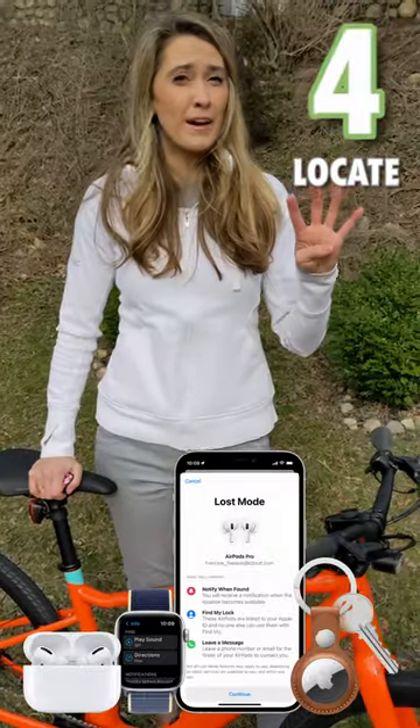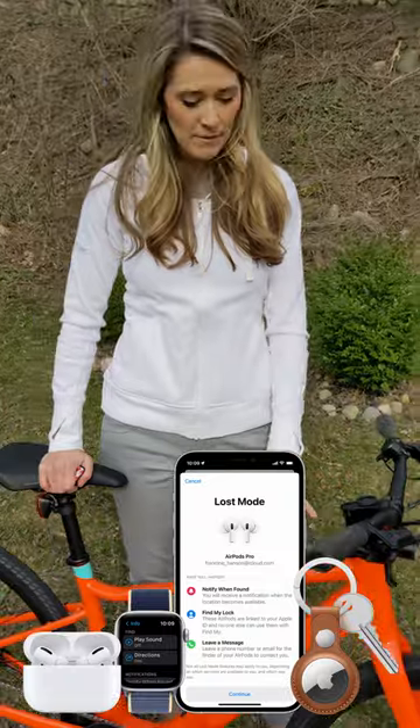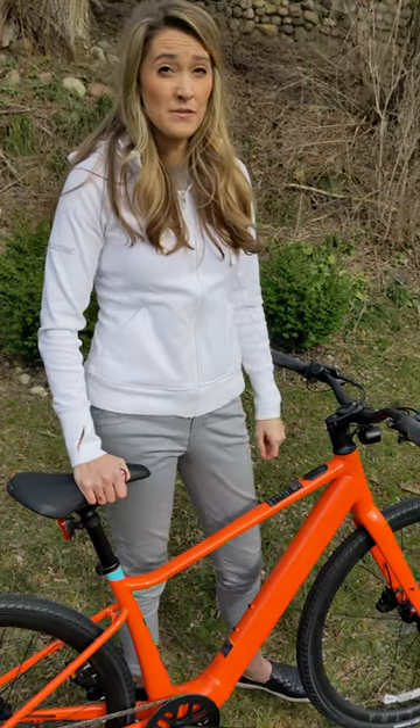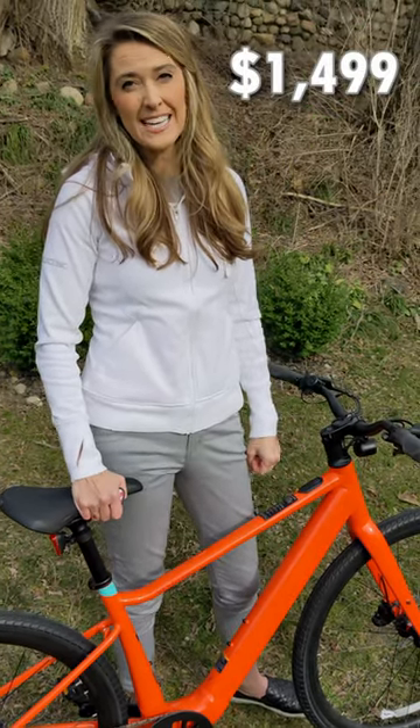Number four is Apple Find My, where you can connect up your phone and make sure that you can track this if it gets lost. And finally, number five is the price. This is a relatively affordable price point at $1,499 to start.